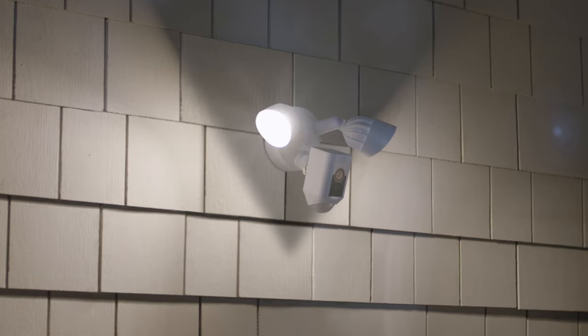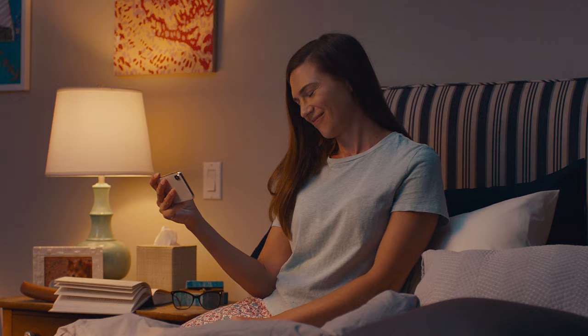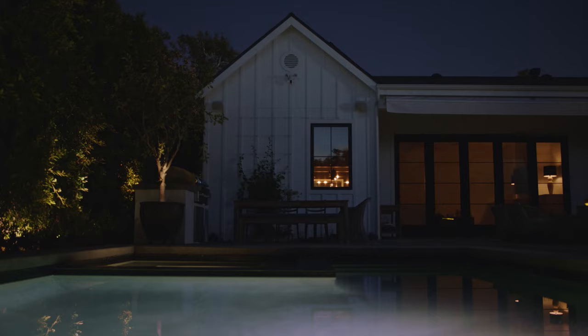This is the Ring Floodlight Cam Wired Plus, with the ease of motion-activated lights and peace of mind of an HD camera. It's the best way to keep your outdoors safe and secure.